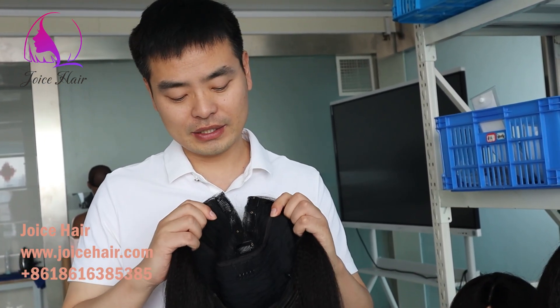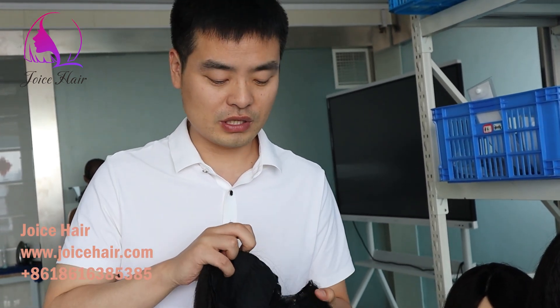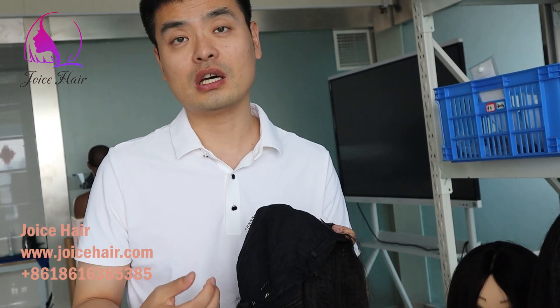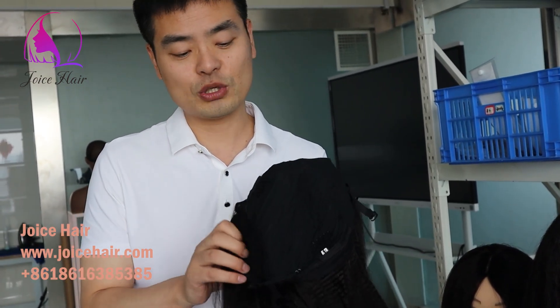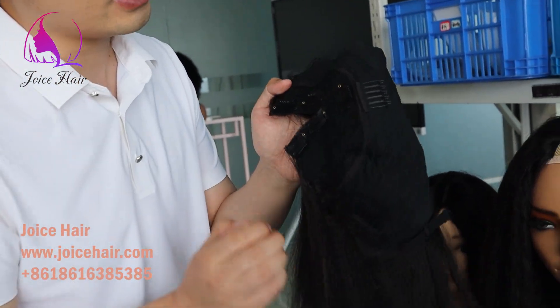Hello everyone, welcome to my channel. This is Anthony from Joyce Hair. In the last video I showed you about our invisible thin part wig, and some clients were asking for more details about the inside construction and how it is installed. Today's video, let me show you more details.